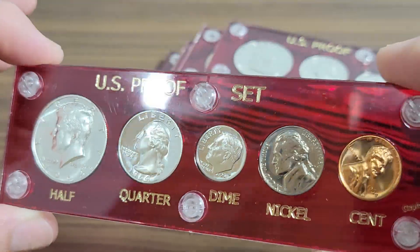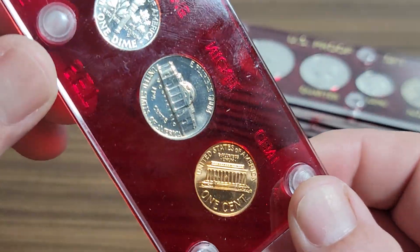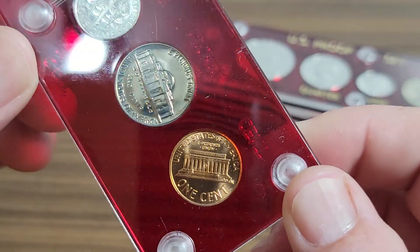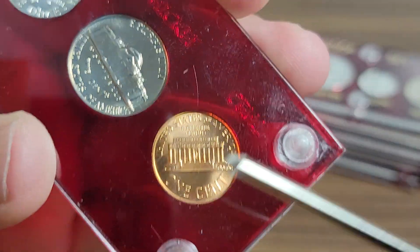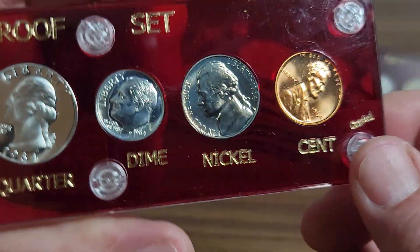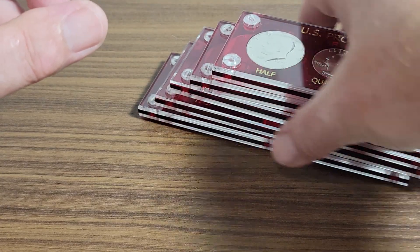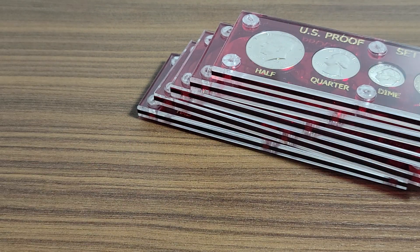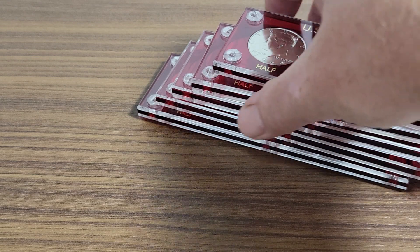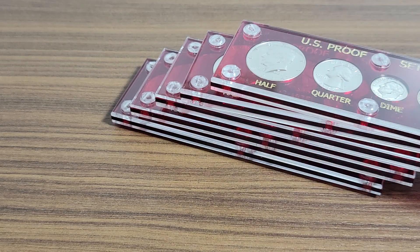There's also a real nice 1964 proof cent — a lot of times these things are toned really dark, not really red like that. Anyway, I just want to share a few of these with you. Little side story: I bought 16 of these guys in the cellophane, bought 16 holders, and the first time I set up at our local flea market I sold all of them except those five.